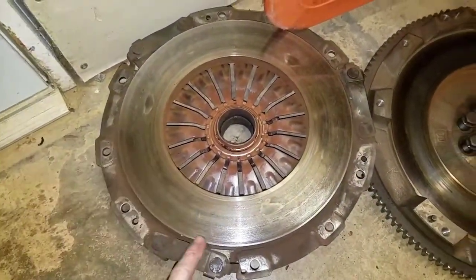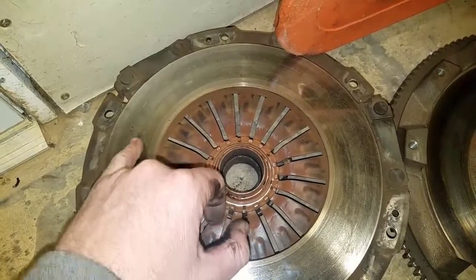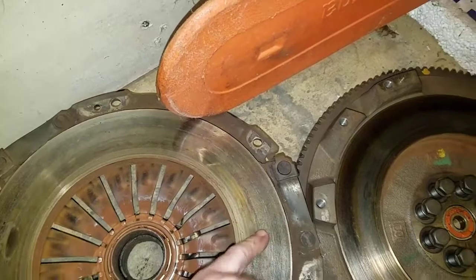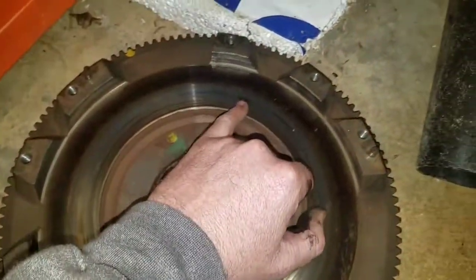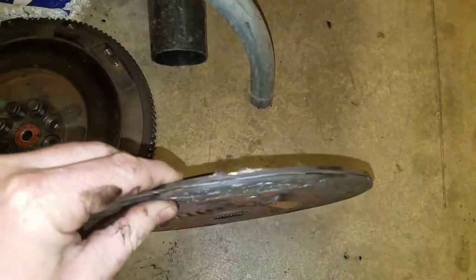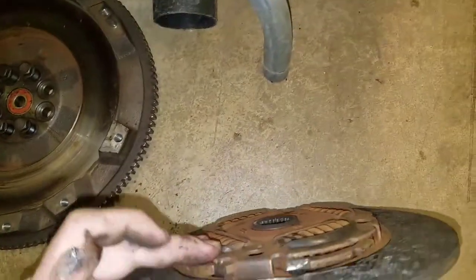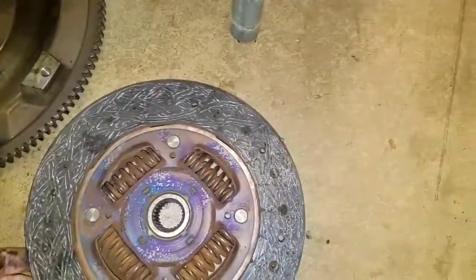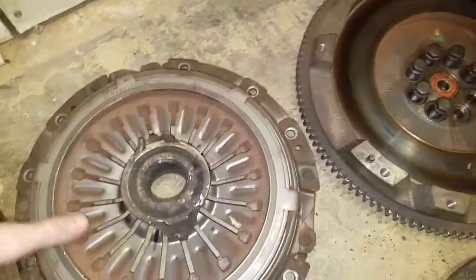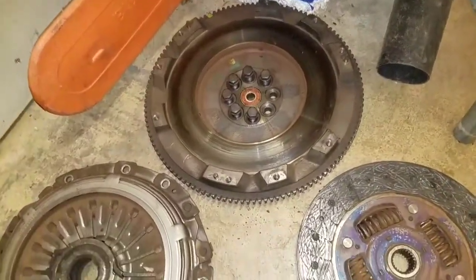I decided to replace the clutch. There were some pretty good hot spots - you can see where it gets really hot and actually changes the composition of the metal, makes it harder. Kind of like when you harden a knife, so when the plate goes across it just slides right across because it's really hard. Also the edge of the friction material was starting to chip off - I could feel a scratchiness as the clutch would start to engage. So I upgraded to a whole new clutch assembly with a new throwout bearing. I got one that's lightened too, which will help get quicker RPMs.